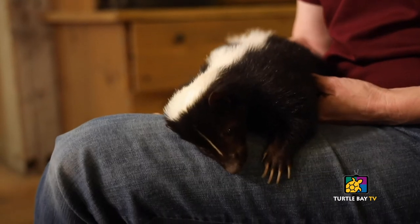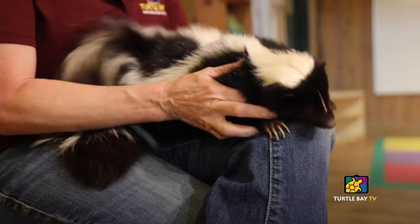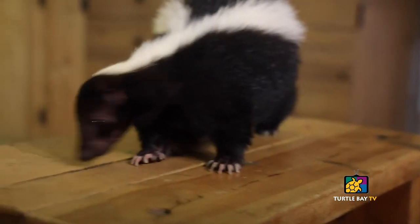Hi everyone, my name is Sharon Clay and I am the curator of animal programs here at Turtle Bay Exploration Park. And today I have here with me Sweet Pea. Sweet Pea is a striped skunk and like all of our animals at Turtle Bay, she's actually non-releasable — she's a rescue. Sweet Pea was found in Shingletown, California on someone's driveway and she was itty bitty. They thought she actually was dead and so they grabbed a shovel to pick her up, but luckily they realized she was still breathing.